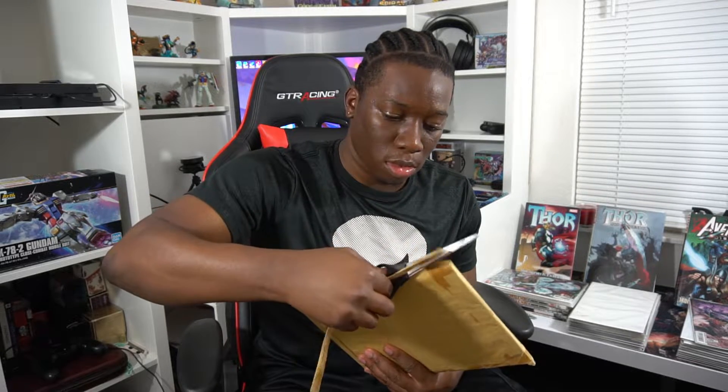Right now one of my hobbies is going on eBay, finding old comics that I want to collect, and seeing if I can find them for the cheapest price and the best quality possible. I managed to find one comic in particular that I was looking for and I got it for a really, really good price.